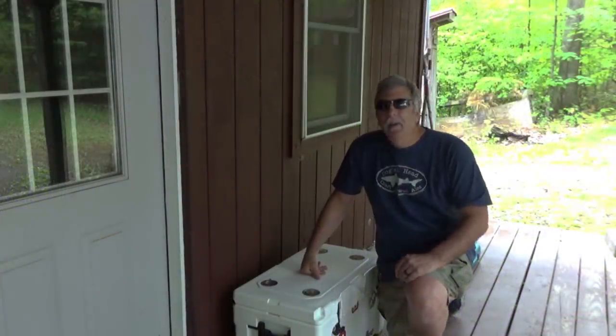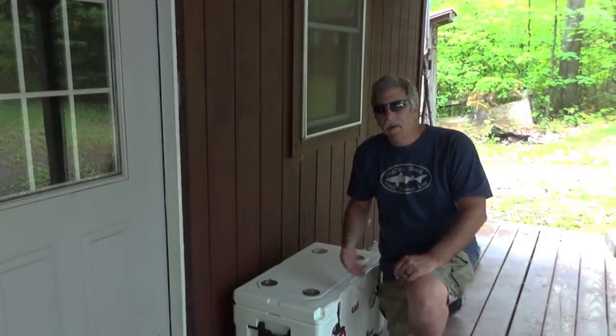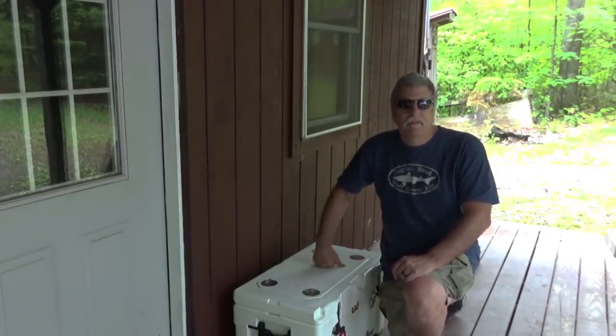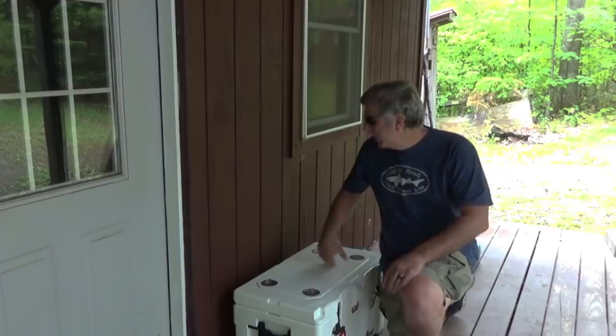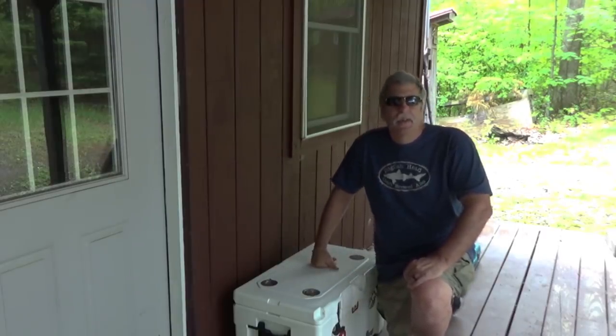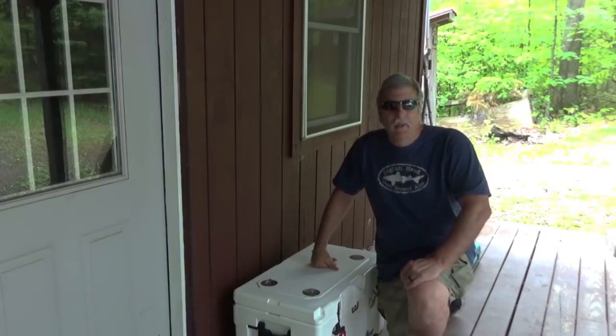One of the things that I wanted to do is to actually get this up off of the porch floor and try to make some type of rack for it — something that we can put it in so you don't have to bend over to get to it. And then maybe have some storage underneath for a few other things when we're all up here.